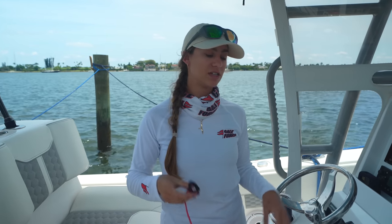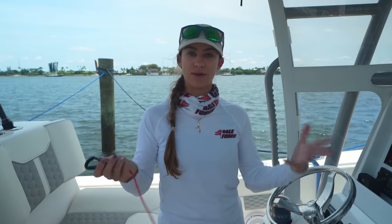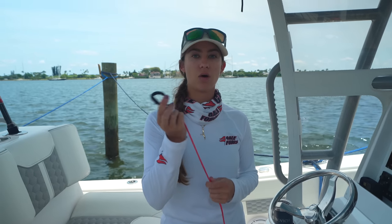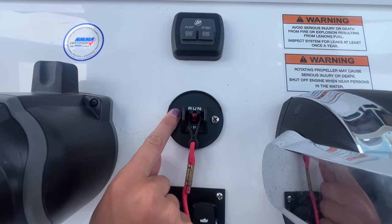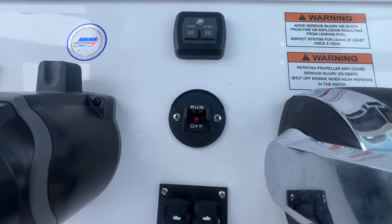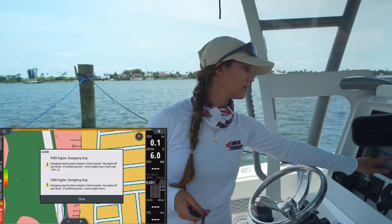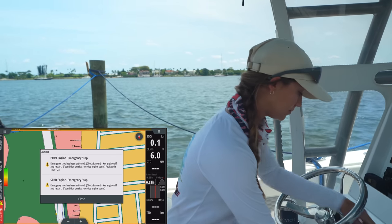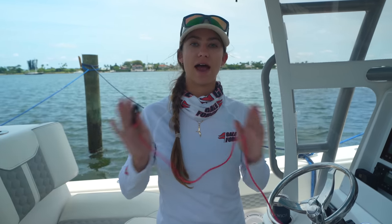Your kill switch is a great safety device. It's attached to a lanyard and you're supposed to attach it to yourself when running a vessel. We've heard stories where somebody is not wearing their kill switch, gets ejected from the boat, and the boat just runs away from them or runs in circles — a very dangerous situation. You want this attached to yourself so that if you get pushed away from the wheel or ejected, the engines are going to stop. It is for everybody's safety, so first thing to do is check and make sure your kill switch is attached.